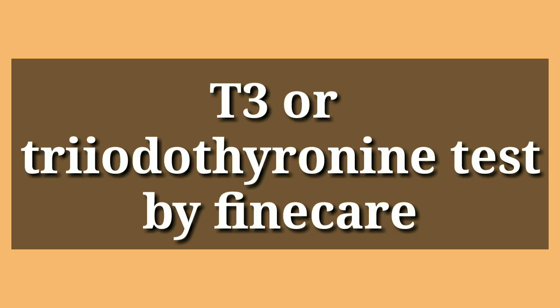Welcome back friends to another video lecture by Kami Microbiologist. Today in this video lecture we are going to see the T3 test, or triiodothyronine test, performed by the Fine Care machine.